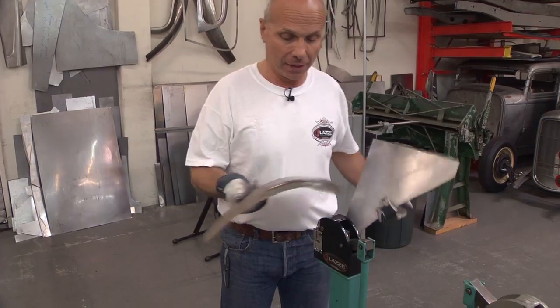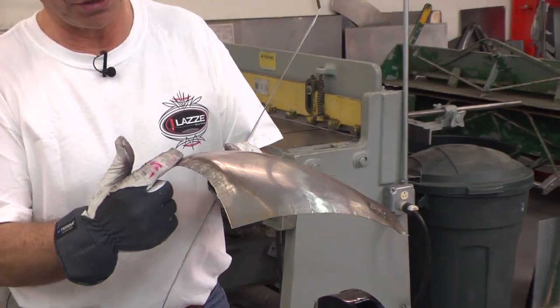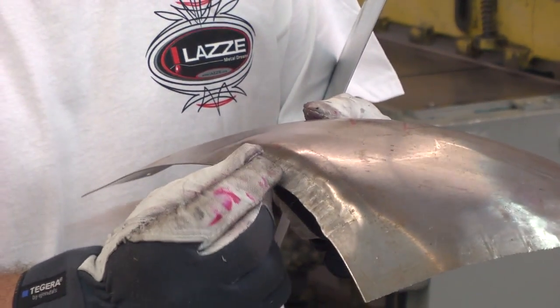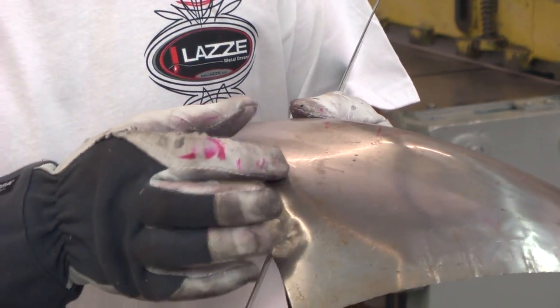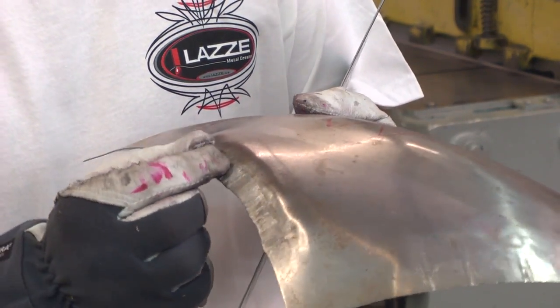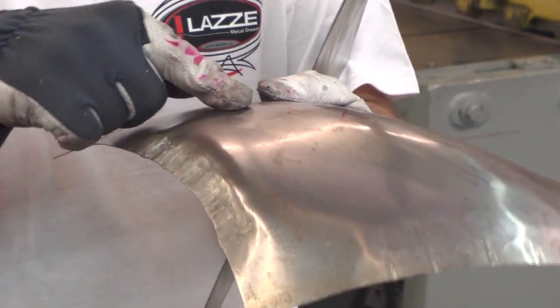Here's a sample. When we're using the small shrinker and shrinking hard on the edge, we make this edge shorter and the part of this panel inside the shrinking marks is actually going to be longer compared to this surface. So when we shrink here it buckles up here, but the part here is going to be flat.